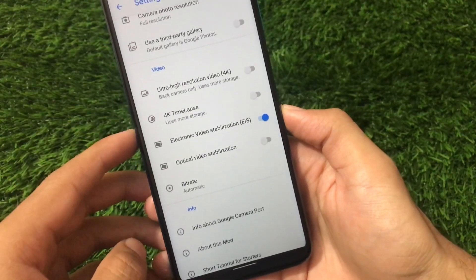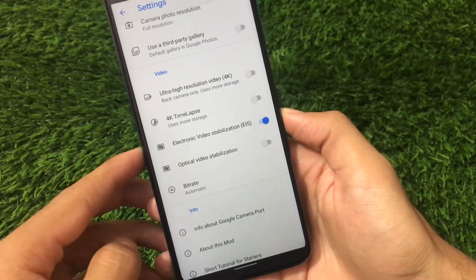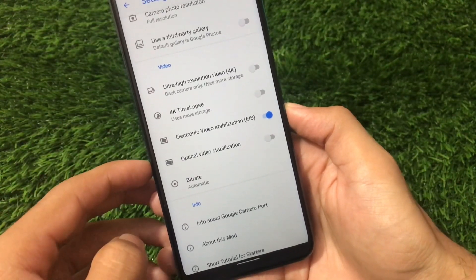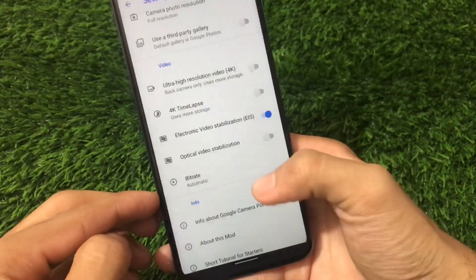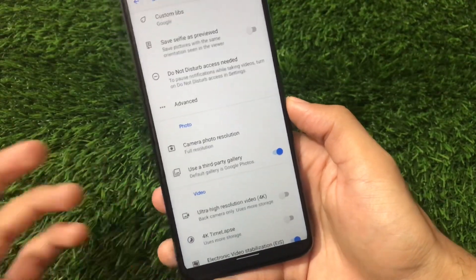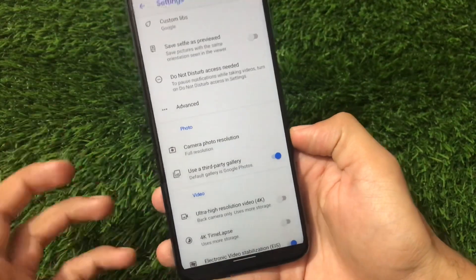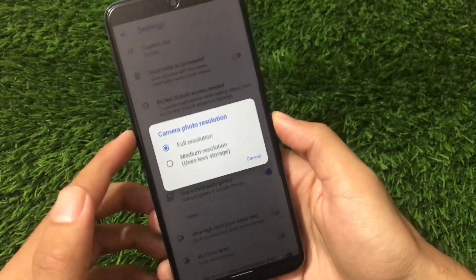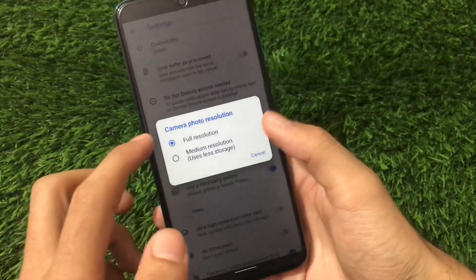In the video settings, we have the 4K resolution option available, 4K timelapse option available, and EIS mode — I'm not sure if it's working, but the option is there. Optical video stabilization is available too. You can choose a bit rate up to 100 MB per second. We also have the third-party gallery option — by default it's Google Photos, but you can change it to any other gallery. Camera photo resolution can be set to full resolution or medium resolution.